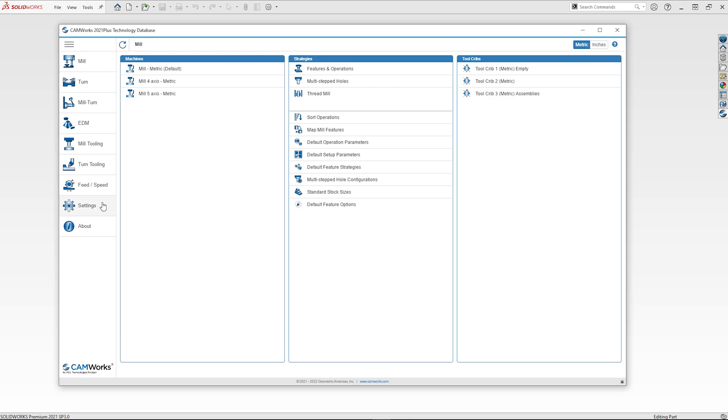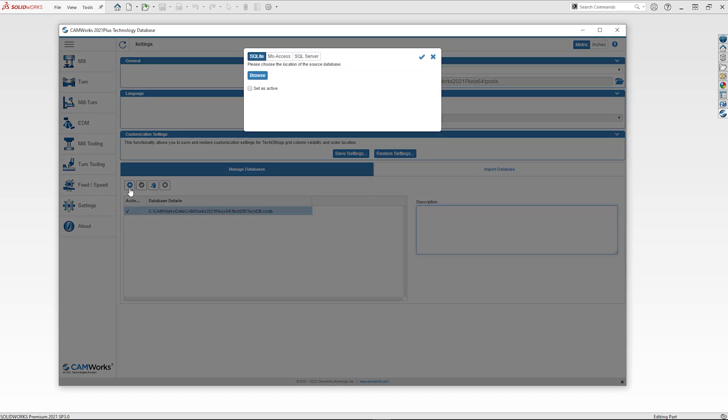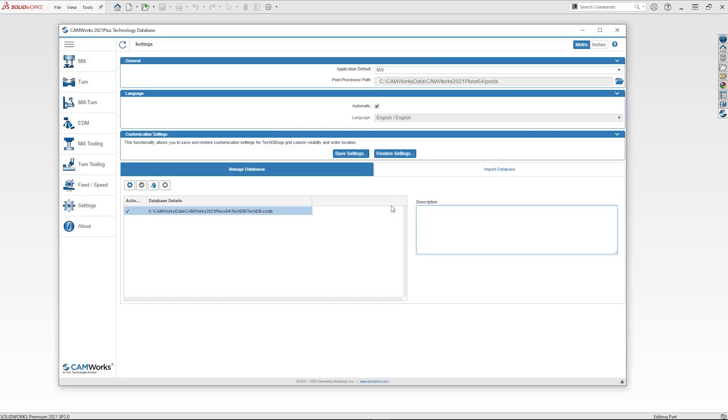Finally, there is a simple but large upgrade to finish with: the ability to use multiple tech databases in the tech database settings. CAMworks will now allow you to switch between active technology databases, giving you even more flexibility than ever when finding the way you want to work.